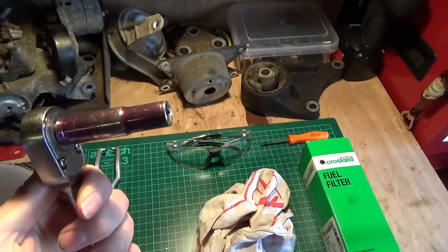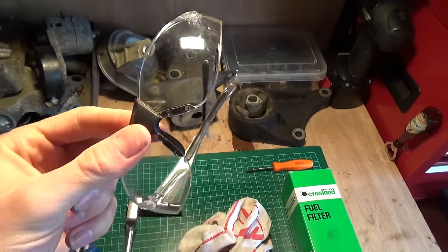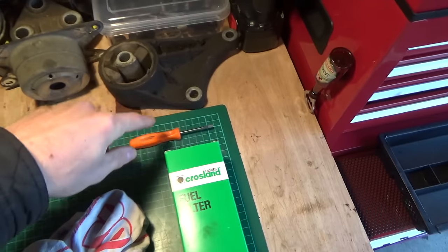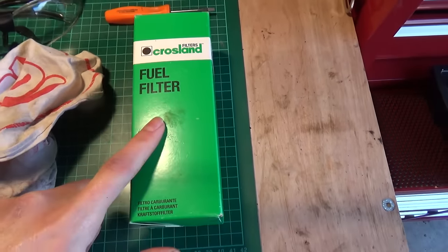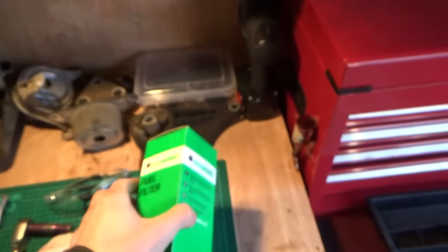We also have a ratchet and a ten millimetre socket, some eyewear because we're dealing with petrol today and getting it in your eyes is not going to be any fun, a small screwdriver — I'll show you why that came in handy in a second — a rag to mop up any spilt fuel, and of course our replacement fuel filter. If you're getting this one, that's the number on the back for reference.